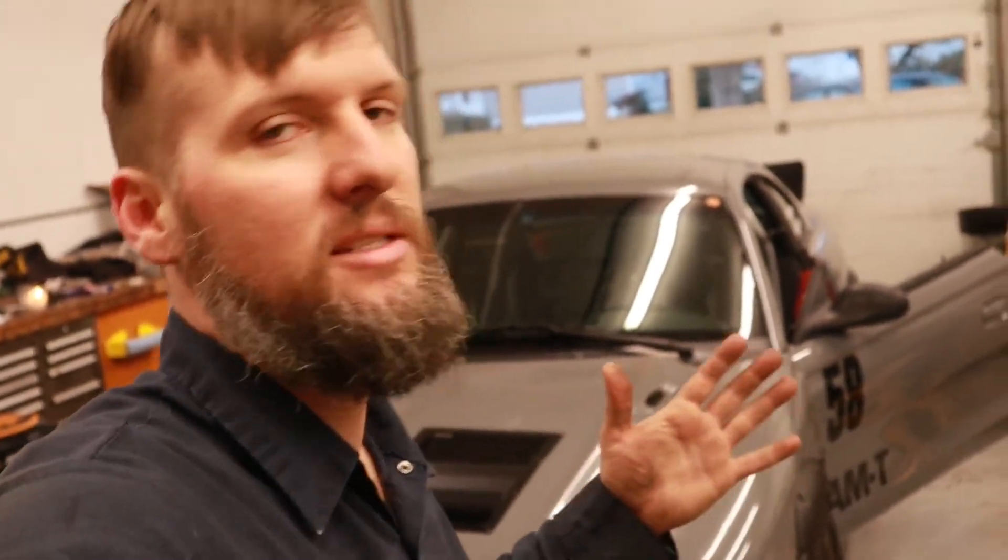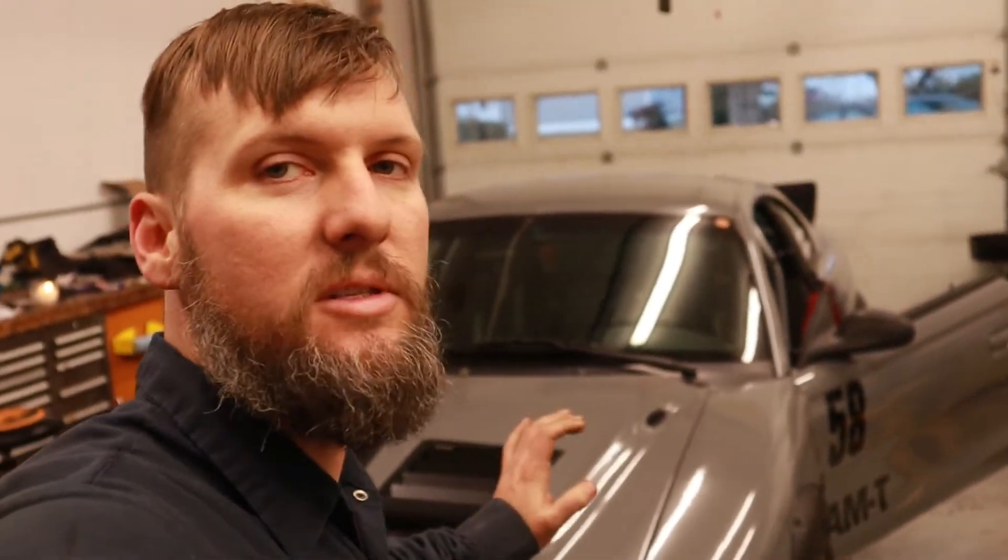The ABS works! That was super slow speed — it was just basically to prove that the ABS would engage. It wasn't to check stopping distances or anything like that, just to check that the pump and electronics actually work, which they did. The car is all ready for the autocross event. The ABS install is finally complete. Thank you for watching, we'll see you guys in the next video.